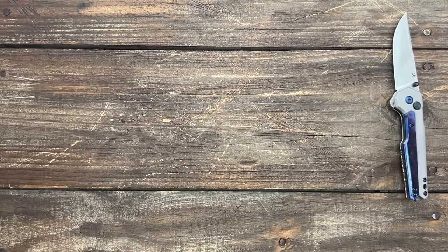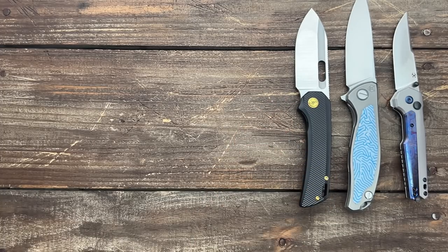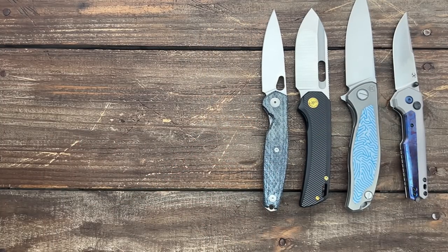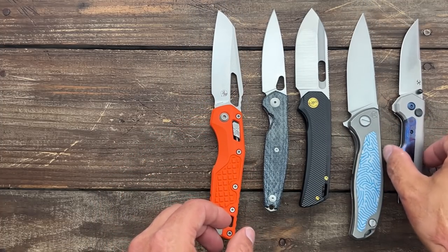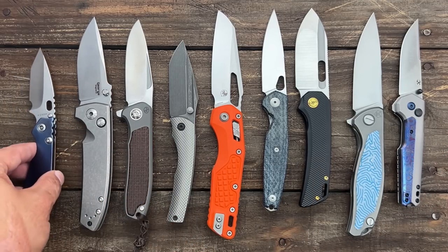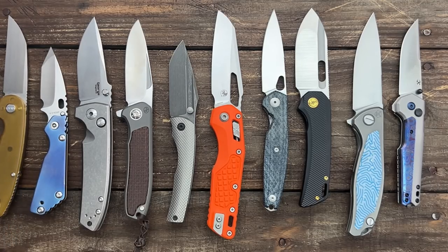That's all my scores from Blade Show 2023 — at least all the folders. If there's a particular folder you want me to review, I'll be reviewing the Rio first. Let me know in the comments. Stay tuned for my EDC fixed blades as well — I found some new makers and some really cool ones, coming tomorrow or in the next couple of days. If you have any questions, comments, or concerns, please leave them below. Hope everybody's having an amazing day — I'll see y'all on the next one.